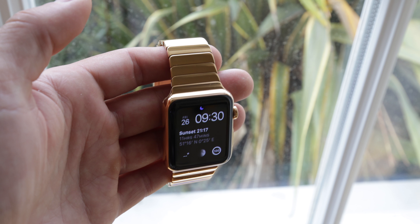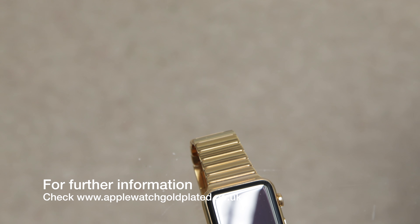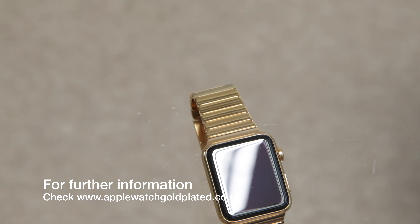It just makes it that little bit more appealing for me to wear on the wrist. I looked long and hard for a company I was going to trust with my Apple Watch and also the strap — nearly £1,000 worth in fact — so it was very important that I found a company I could trust and rely on to get the perfect finish.